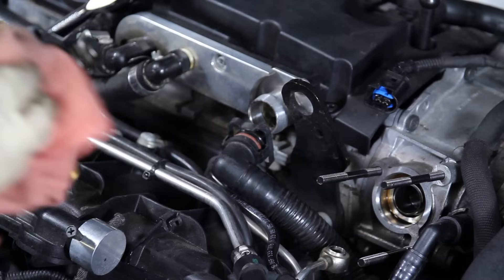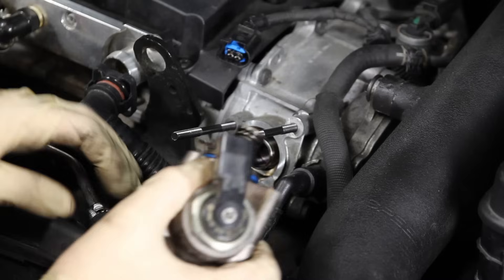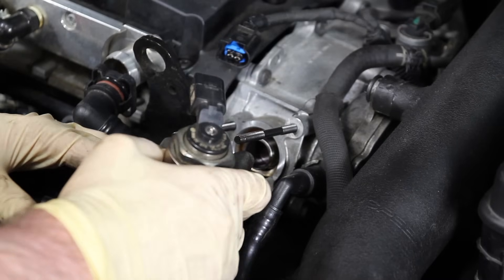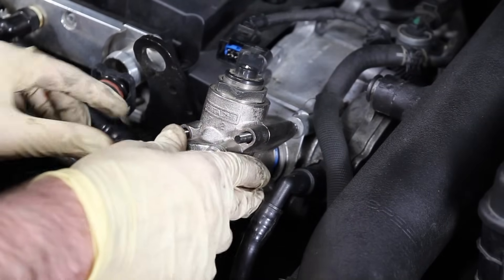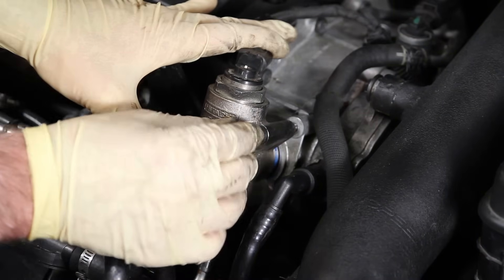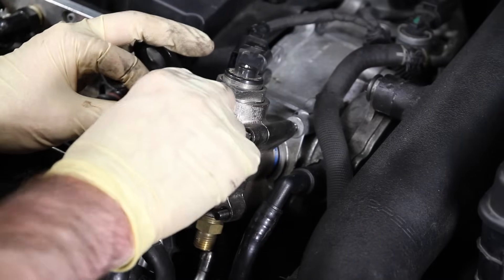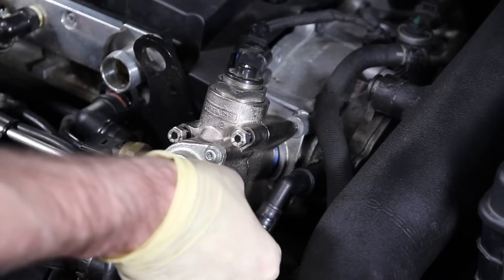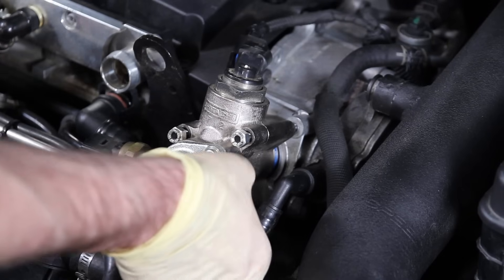Clean up any excess oil to make sure everything seals. When installing the fuel pump back onto our studs, because of the clearance it's best to get the bottom one on first and then rotate the other ones into place, then get that all mounted. Now we're ready to put our nuts on — get them all threaded in place, but tighten them down evenly because there is spring pressure from this pump. Tighten one, then the other, rotating in a circle until they've all hit the bottom.